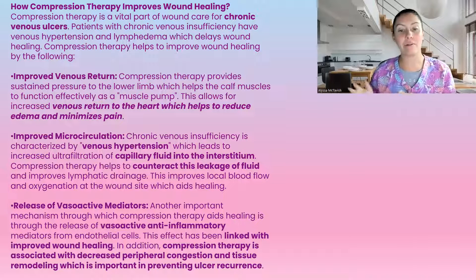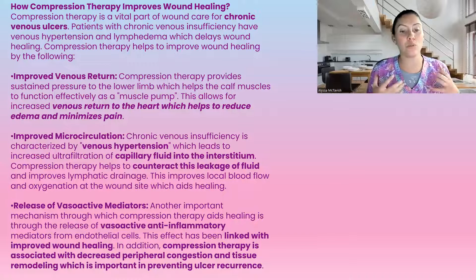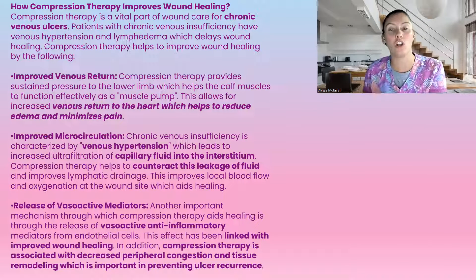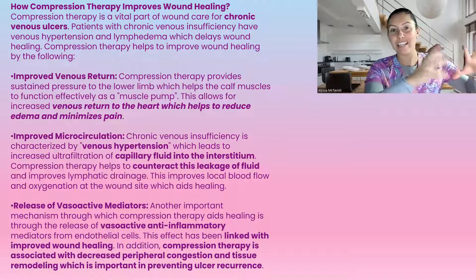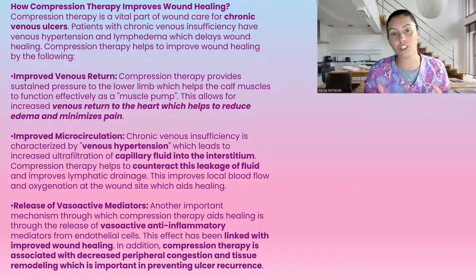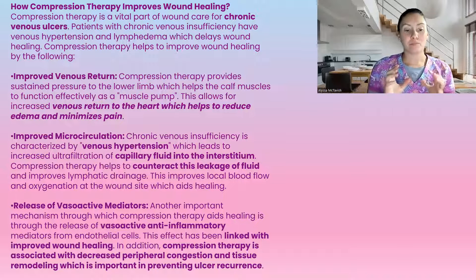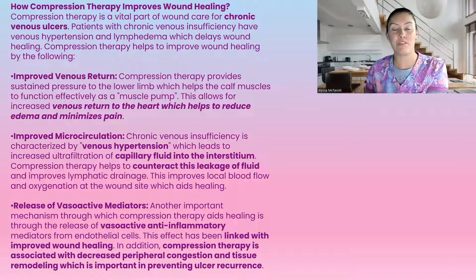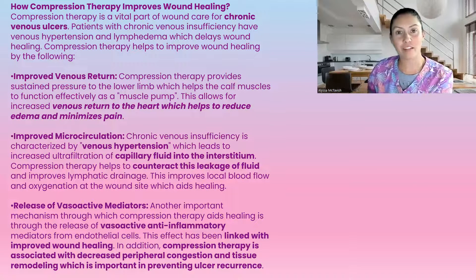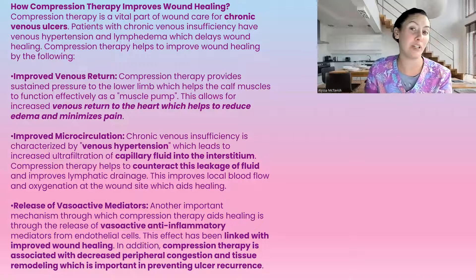Next is the release of vasoactive mediators, which is anti-inflammatory and linked with improved healing. In addition, compression therapy is associated with decreased peripheral congestion and tissue remodeling, which is important to prevent ulcer recurrence. So even once we heal a wound with compressions, we have to educate patients that compressions are for life — once you're in compressions, you're in compressions for life to prevent ulceration. Prevention is key: prevention over cure, because curing something means going back to the preventative measures. That's how we heal wounds — by using the preventative measures we should have been using all along.